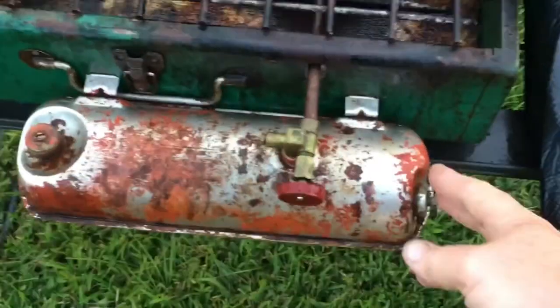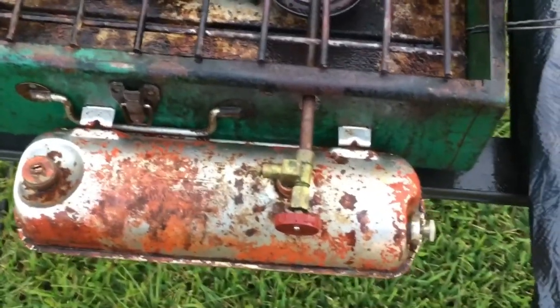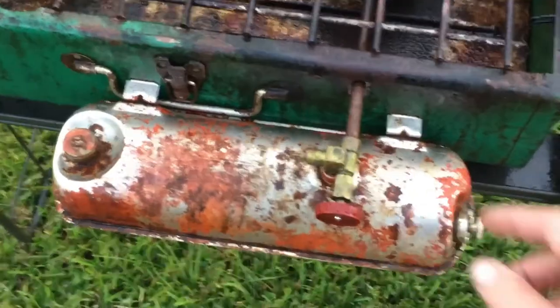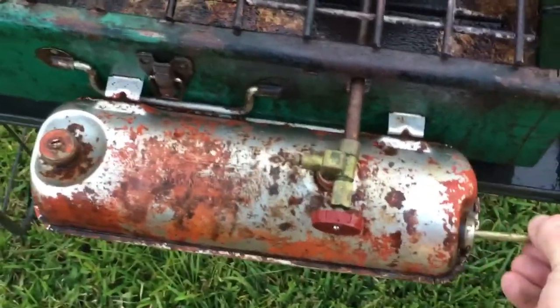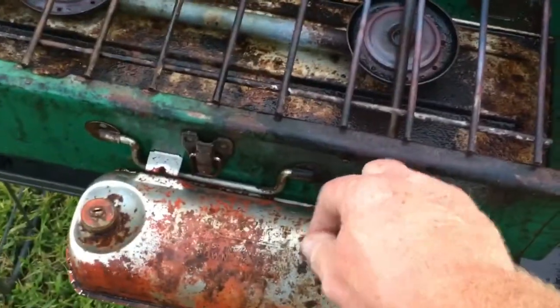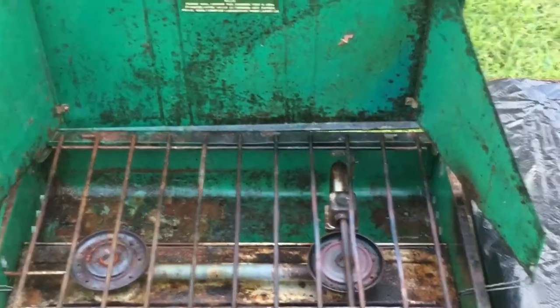You fill it with Coleman Fuel, a.k.a. white gas, which is like unleaded automotive gas without all the automotive stuff in it — also sold as the Coleman Fuel brand. You fill it up here, then pump it up 80 times with this pump. I've already done that. Lock the pump down, turn it up, and light it. I'll show you how to light it in just a few minutes. Let's get the fish ready and get the pan ready to go.